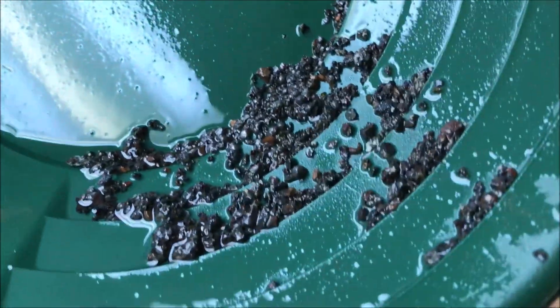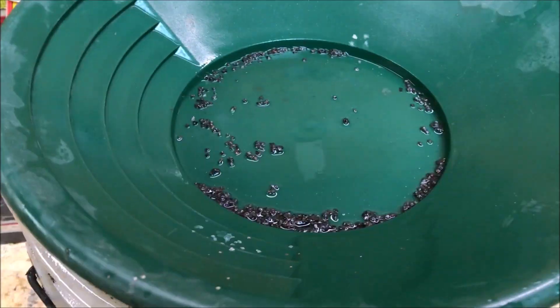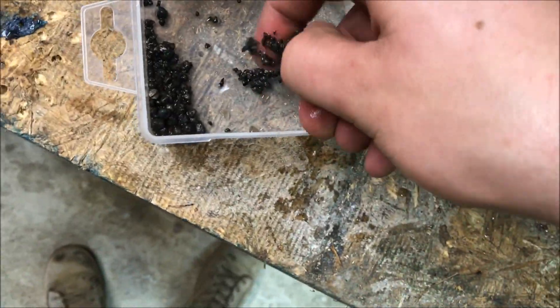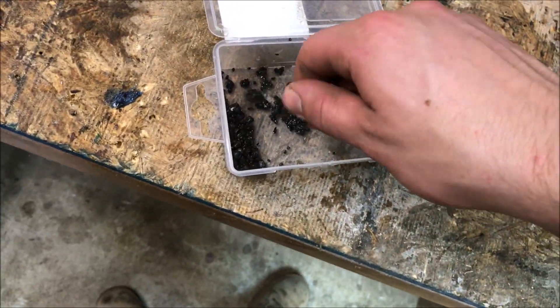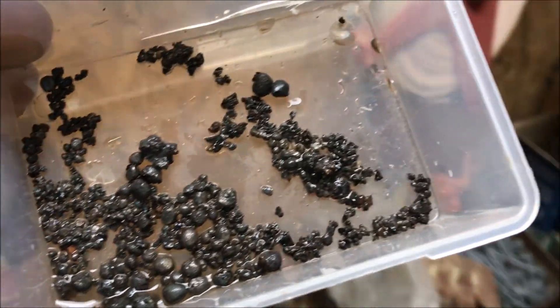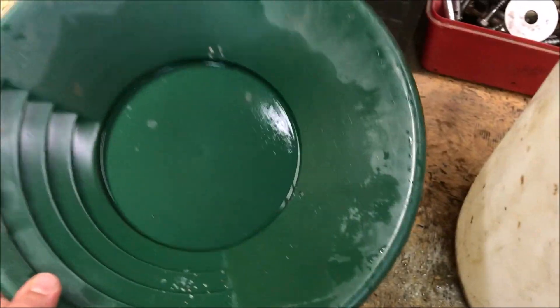That got all those big chunks of rocky slag out of there, so now I can easily pick the BBs up with my fingers. All right guys, there is the final product — that is probably at least 90% iron, I'd say. I left a little bit in the pan and then dumped it back in — the crap I couldn't get easily or that just wasn't pretty enough.